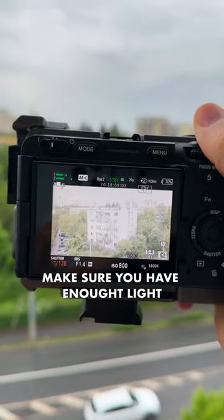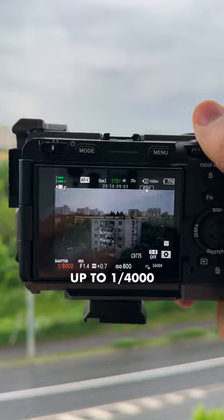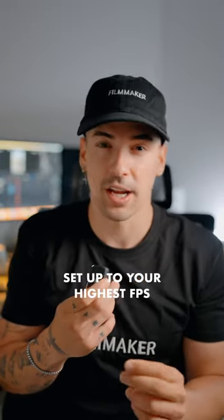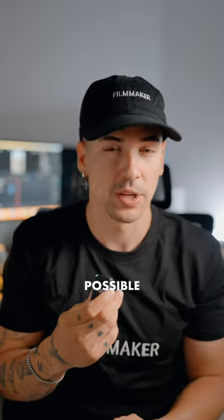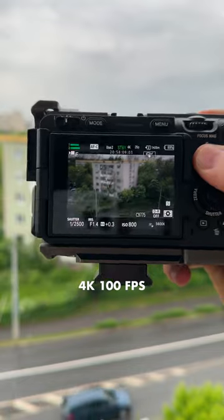All you have to do is make sure you have enough light so you can crank up your shutter speed up to 4000 or even 8000. Then make sure you have your camera set up to your highest frame rate possible. In my case, I set up my camera at 4K, 100 frames per second.